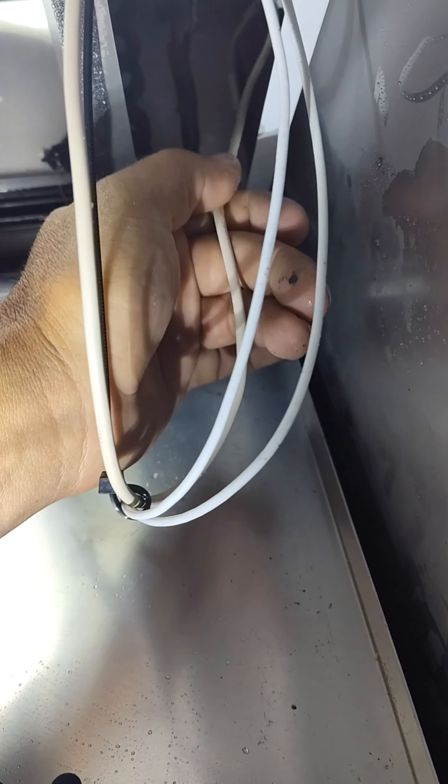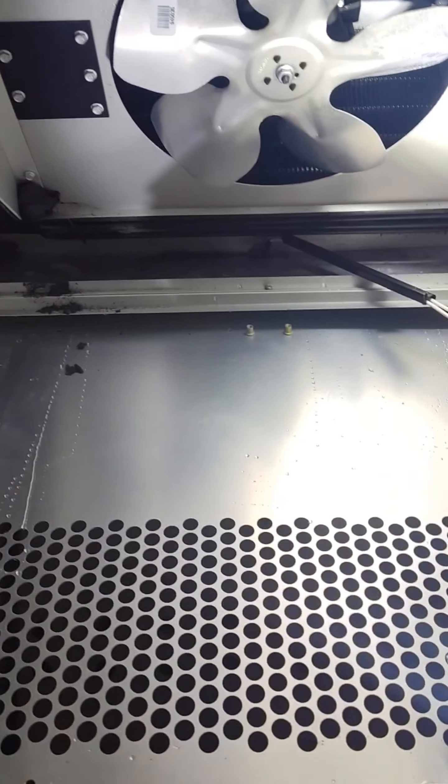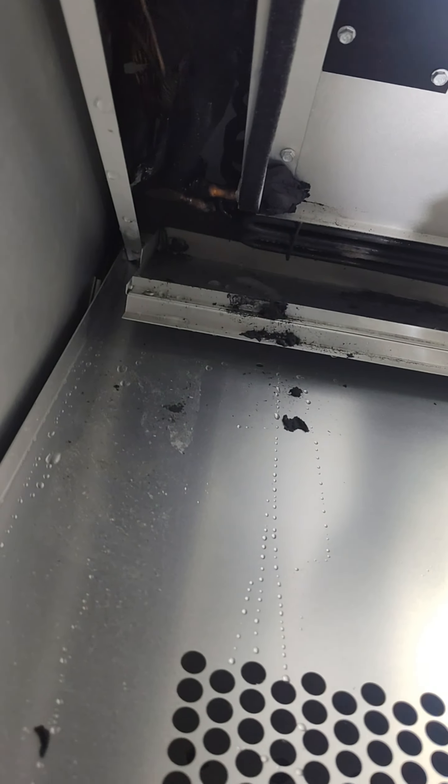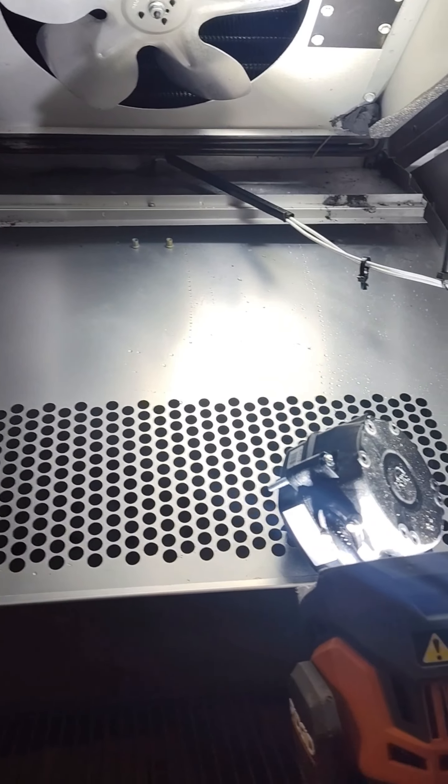I noticed that this up there is not where it should be — you can see it. So I got to put that into the back of the coil. That's going to be what tells us to go hot, cold, hot, cold.